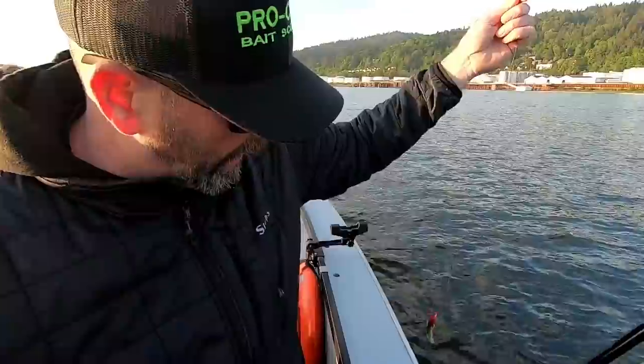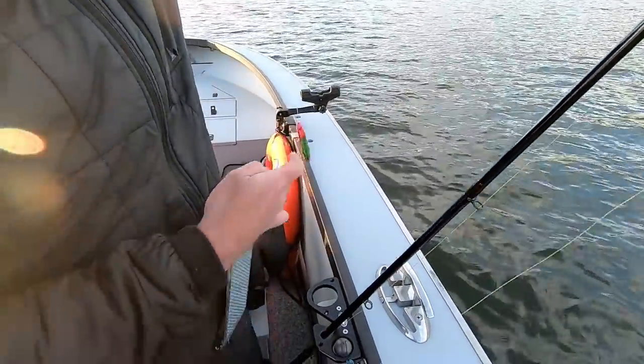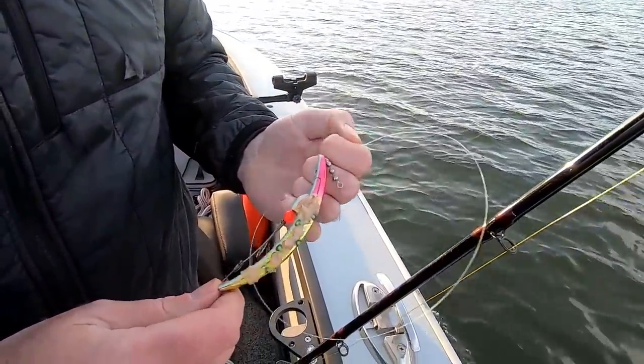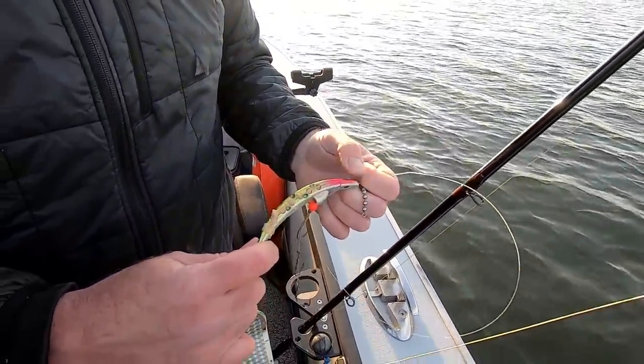I brought the tuna this morning. Inside of it has some Monster Bite, as well as some krill, and a whole bunch of garlic. It's good stuff.